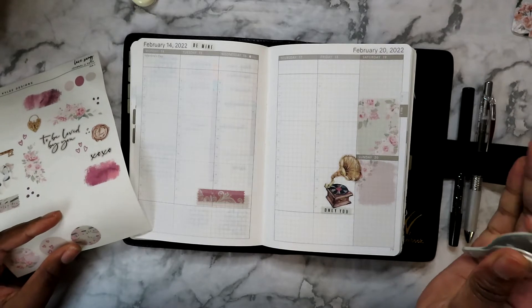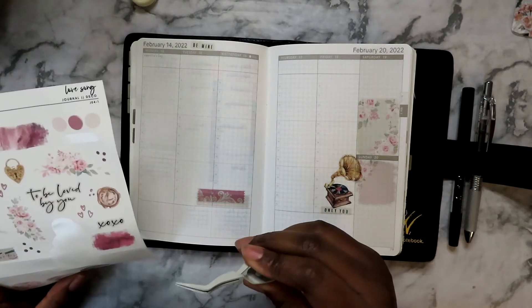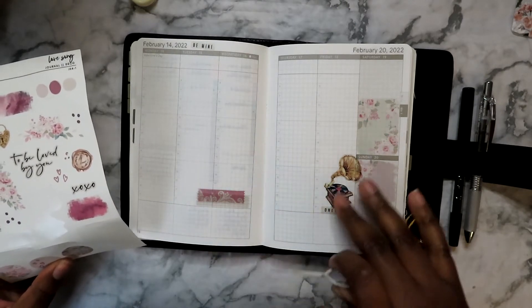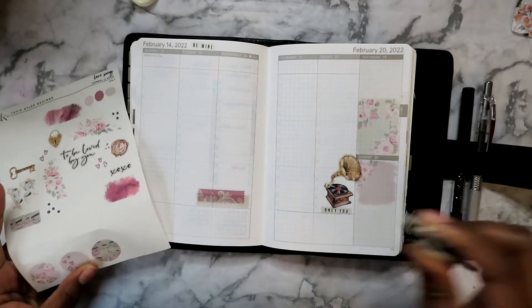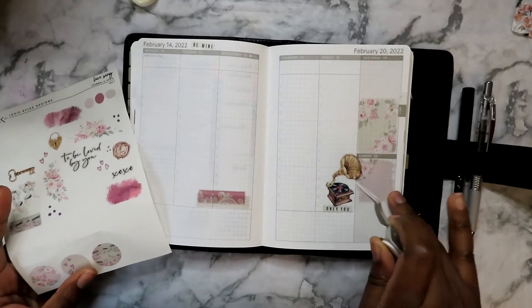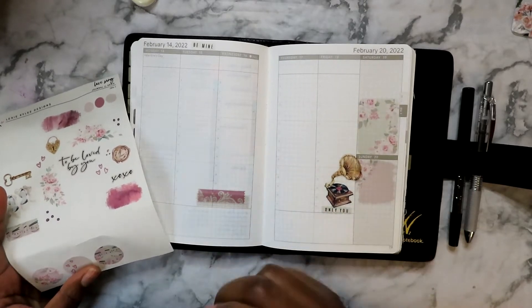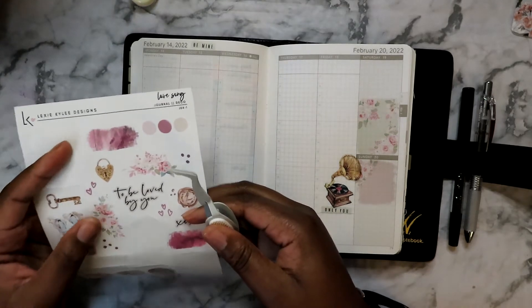I'm sorry about the noise — my neighbors, you know how it is. I'm deliberately placing things in areas where I know I'm not going to write, except for Sunday. On Sunday I'm going to see if I can use the pen and ink on this sticker — hopefully I can, and if not, oh well, we'll work it out.